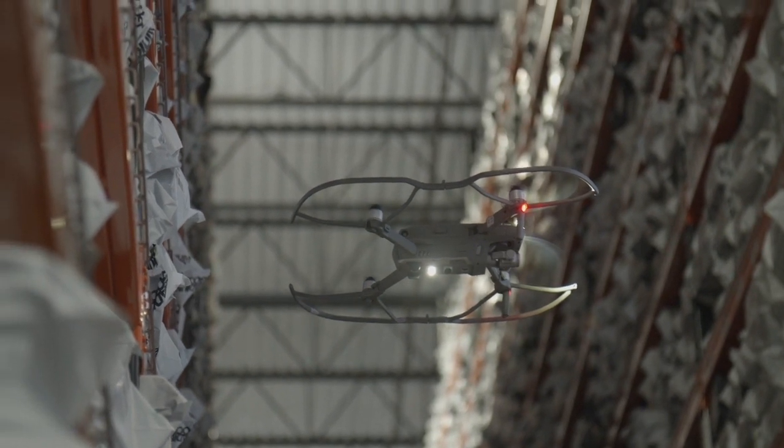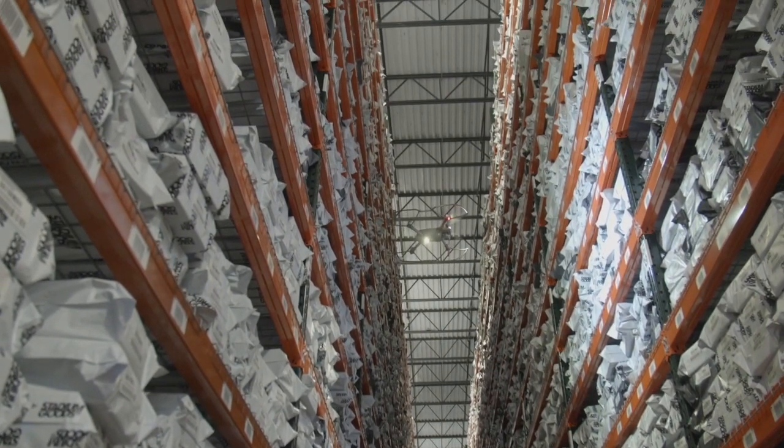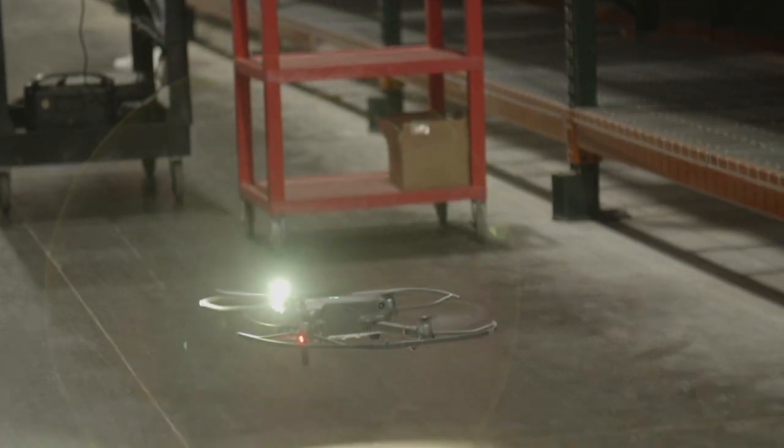They fly without Wi-Fi, work in the dark, in coolers, and operate in very narrow aisles down to 5'4". The drone lands when it's done collecting data or when the battery is low.